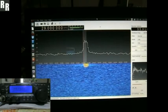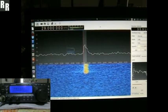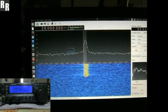Yeah okay, here we have a Kenwood TS50 running through a dummy load, and the old SDR TX modulation demo.